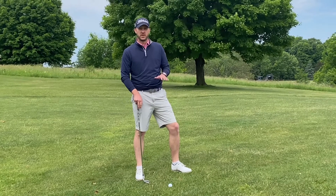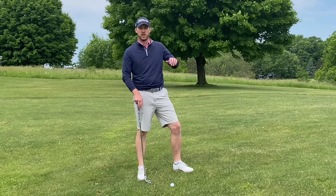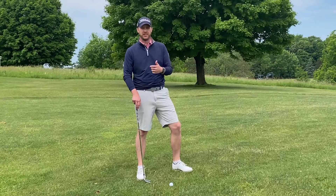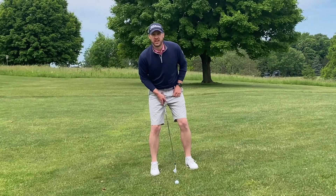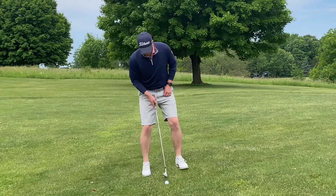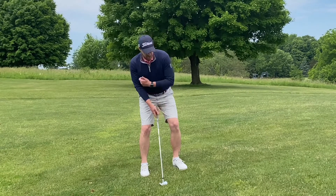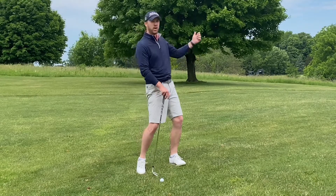Here's another situation where we have a ball on an uneven slope — in this case, it's an upslope. Upslopes will typically make the ball want to curve to the left, so we will account for that by aiming slightly to the right. We're also going to put the ball right in the middle of the stance. We don't want it towards the front because that will promote even more right-to-left curve. We're going to make sure that we turn as much as possible through the shot to avoid a ball that curves way to the left.